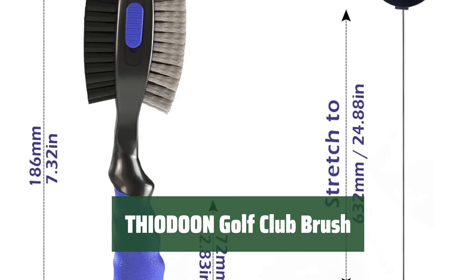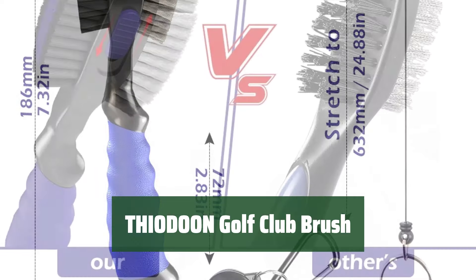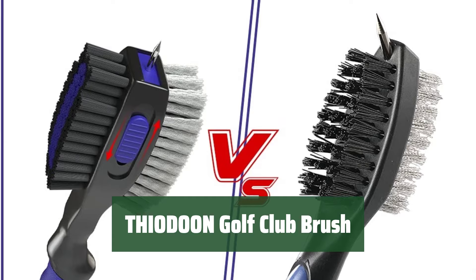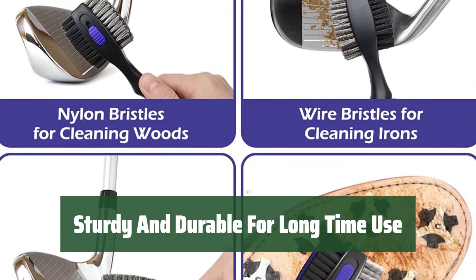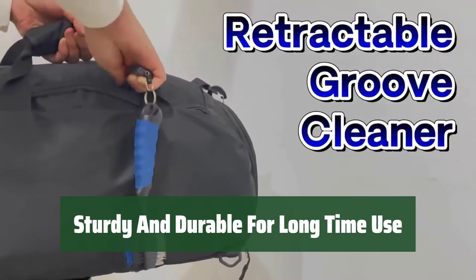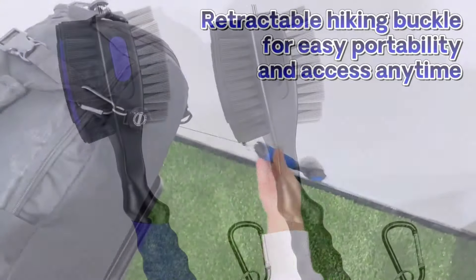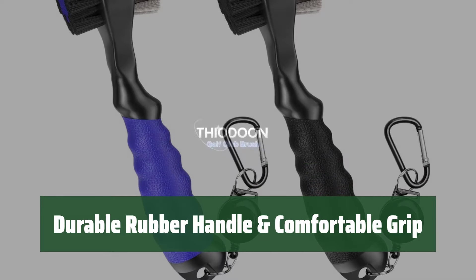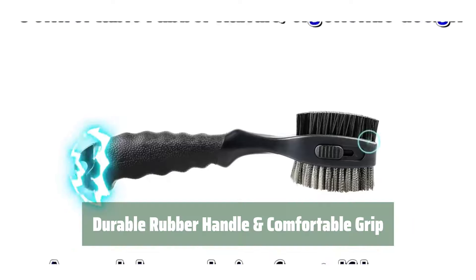Number 5. With double brush heads and a larger contact area, this golf club brush saves time and effort during cleaning. The retractable groove cleaner provides excellent safety and protection for your bag. Made of high-quality nylon and steel wool bristles, this golf club cleaning brush is sturdy and durable. The steel bristles are resistant to bending and rust, ensuring long-term use. The ergonomic design of the handle minimizes hand pressure and provides a comfortable grip.